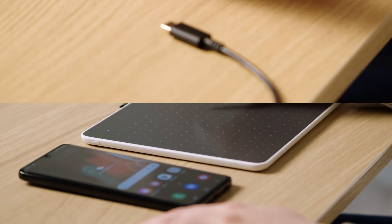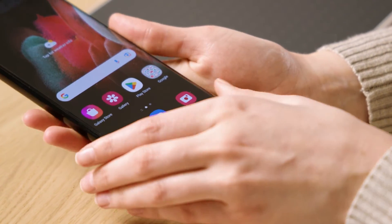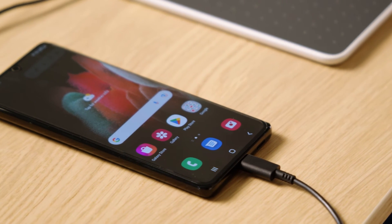If your Android device has a USB-C port, you can connect it to your pen tablet via the included USB-C cable. We'll show you how to do this in another video.